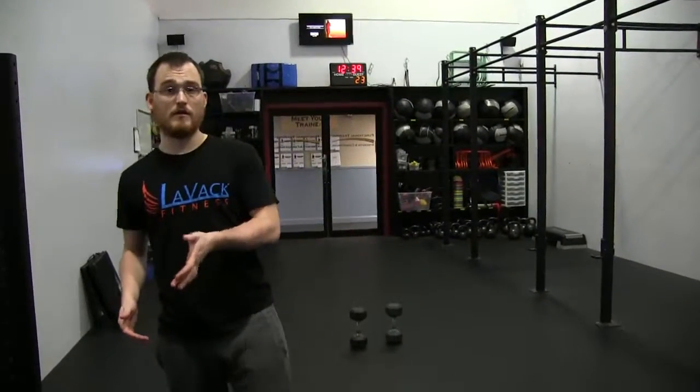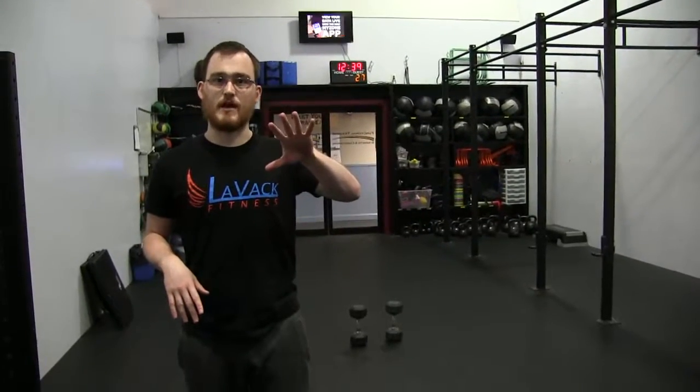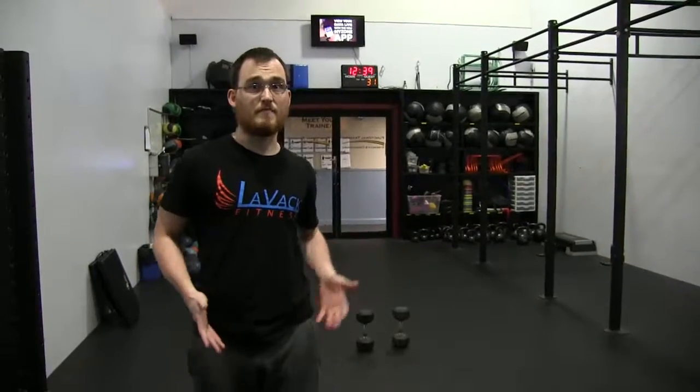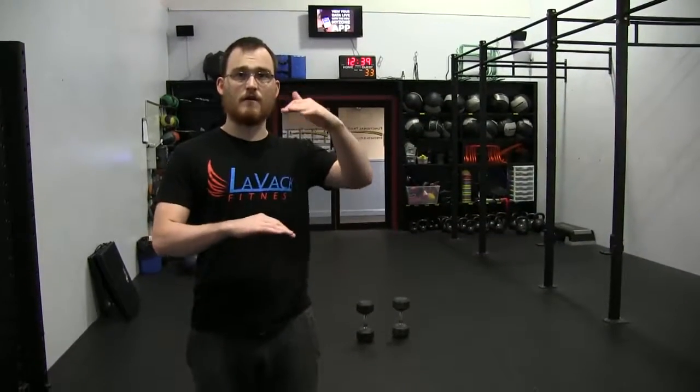Hey guys, today we're going to talk about a metabolic circuit. A metabolic circuit is just a bunch of exercises all looped together that we do for a set duration. For today's circuit I'm going to demo one round — we're doing five reps of each exercise. Mountain climbers are one of them, that's five per side, and I'll list all exercises in the description.